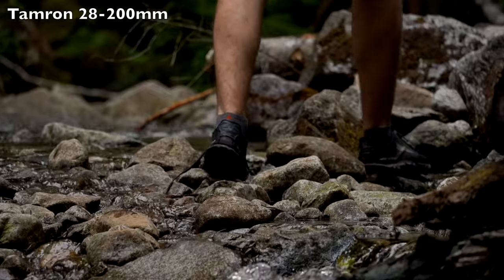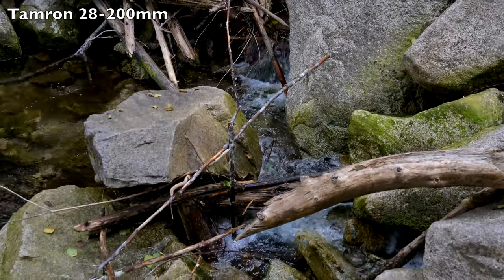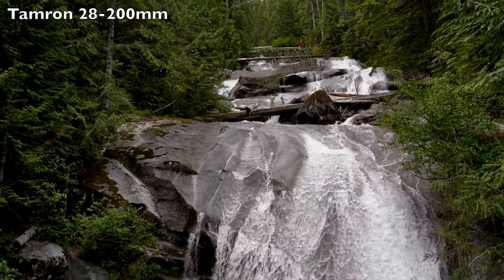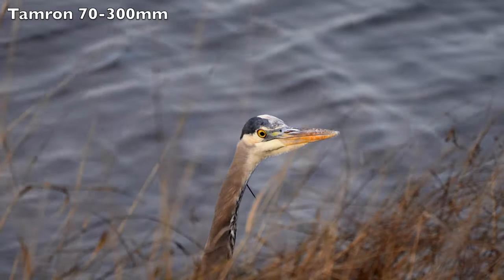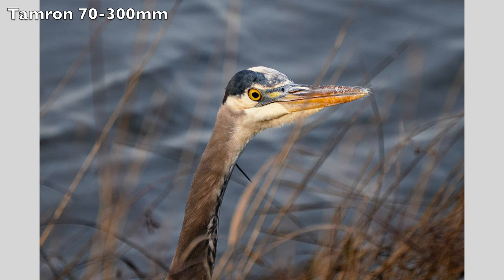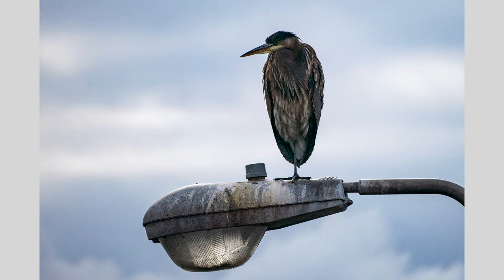So the choice between those two lenses is definitely a tough one. The 20-200mm is probably better as an all-in-one lens, as Tamron markets it, because you can cover a wider range of scenarios. But if you're shooting more wildlife or something where you really need super detailed zoomed-in shots, then that 300mm on the 70-300mm is going to be a lot more valuable to you. It depends on what you're going to be shooting the most.